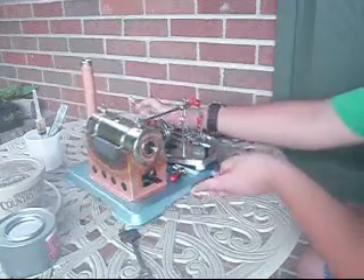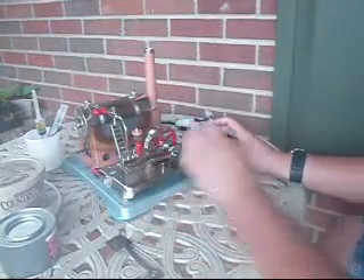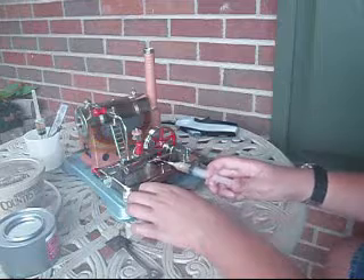You're also going to want to put steam oil on your piston rod — the piece that goes in and out of your cylinder, which is this part right here. You want to get it coated with steam oil.